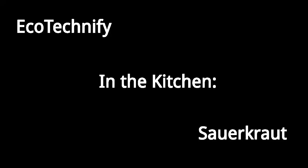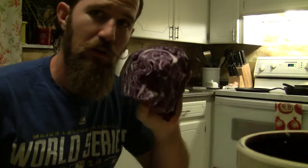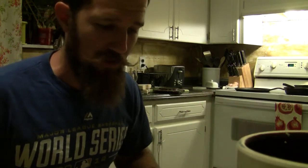What's up guys, welcome to the Eco Technify channel. Tonight we are in the Eco Technify kitchen and I'm going to show you how I make my own sauerkraut. This time the sauerkraut recipe involves purple cabbage, red shishito peppers — those are from my friend Tom that you saw in the last video — and green cabbage as well. Let's get started.